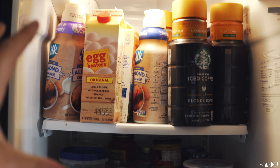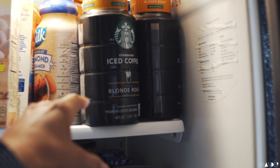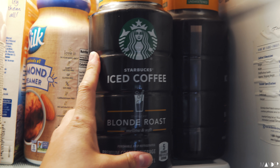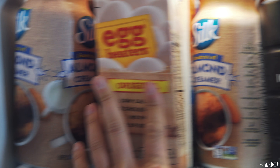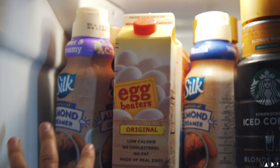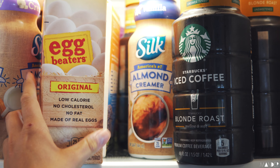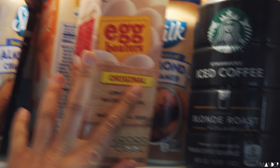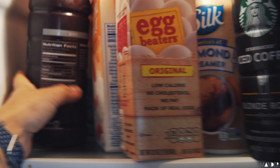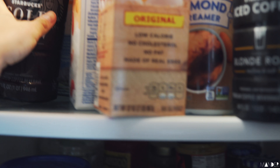We're gonna start with the top. Up here I have all of my coffees, creamers, egg beaters, and milk. This is what I use for my morning coffee every single day - it is a Starbucks unsweetened iced coffee blonde roast. Sometimes I'll do vanilla - I have a caramel one right there. They also have this sweet and creamy one which I bought because I didn't have vanilla at the time. Other than that we just have some egg beaters, egg whites, and unsweetened almond vanilla cashew blend - that's my favorite milk ever. And Starbucks just recently came out with this cold brew as well, so I've been using that to make my protein coffee.